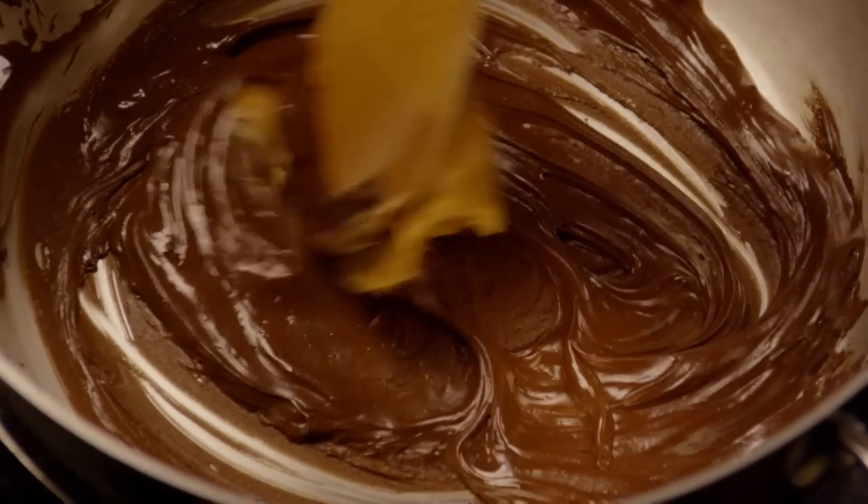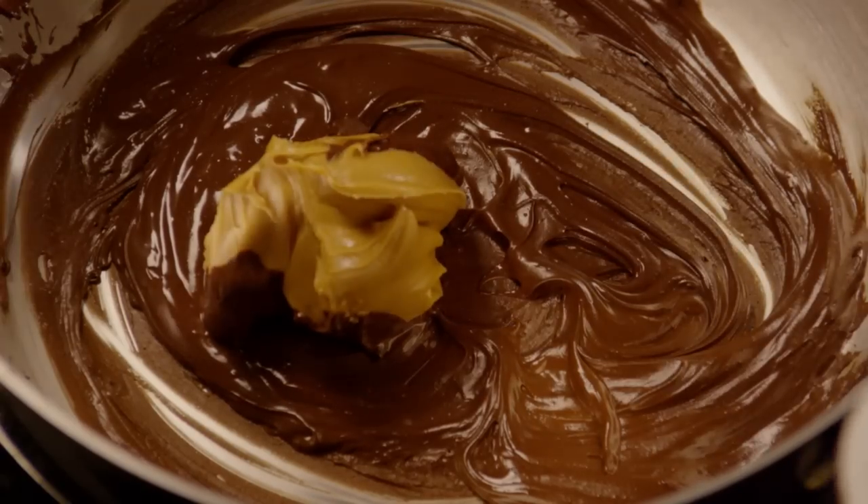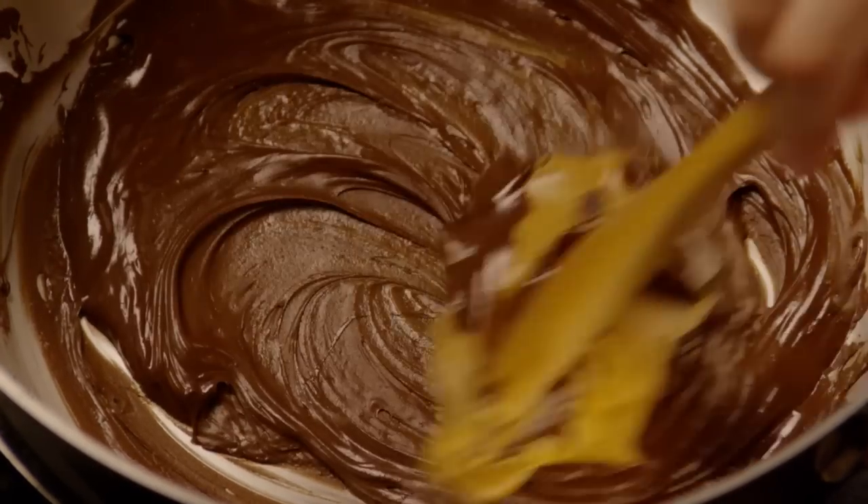Once it's melted, add half a cup of peanut butter. Stir these together until they're combined.